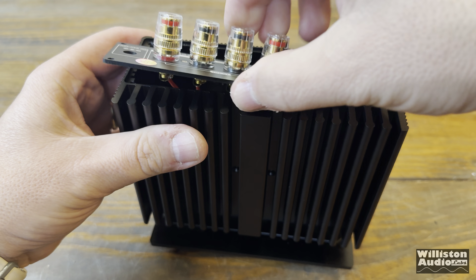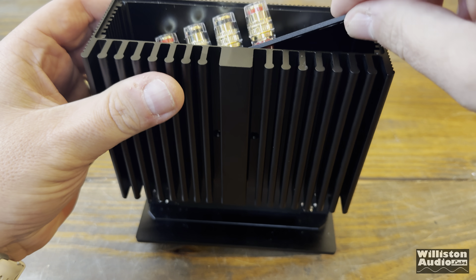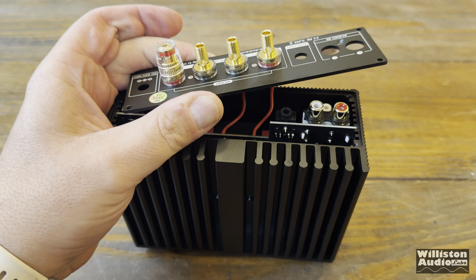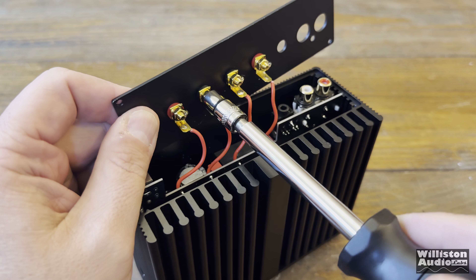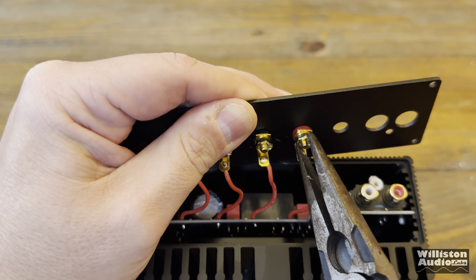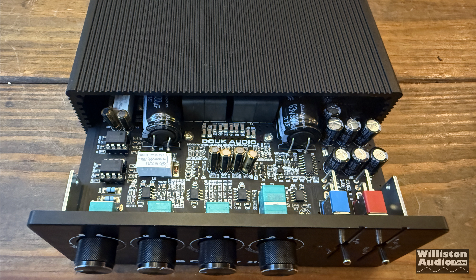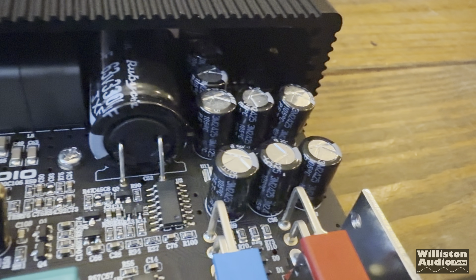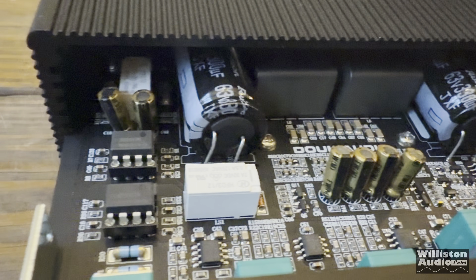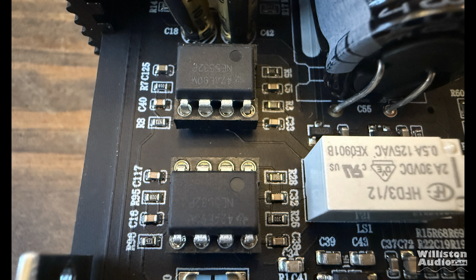Getting the amp board to slide out was a frustrating experience — the binding posts on the back kept getting in the way. You really need to remove the binding posts, which have screws on the back, but they're glued in and wouldn't loosen easily. It opens up enough to access the op-amps though. You can see the Rubicon capacitors, Elna capacitors, and all the good-quality components, as well as the location where you can swap the op-amps.